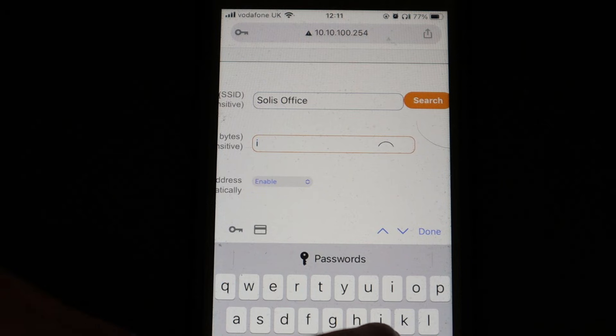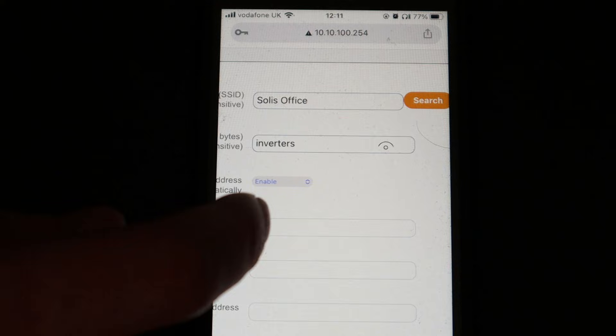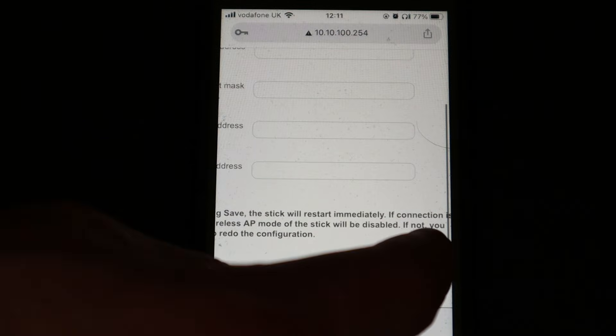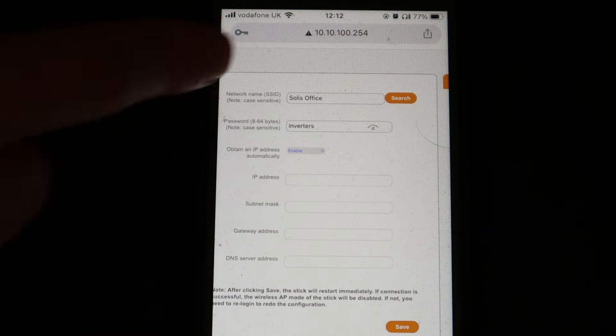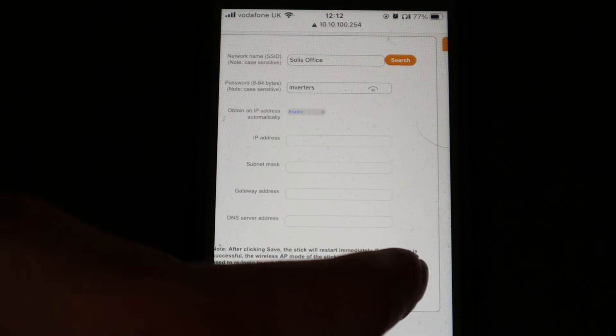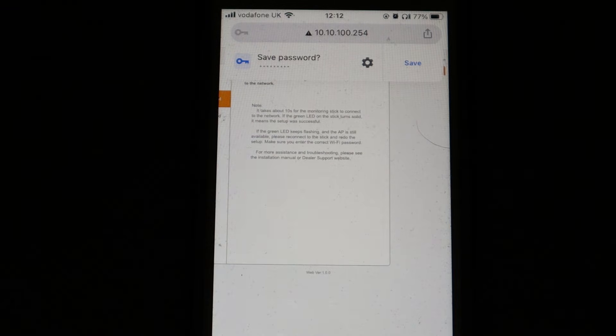Select the customer's network and press OK. Then in the next field, type in the password for that network. It's very important that you get this password right — any typos won't be revealed at this stage and you'd just have to try again. You can also choose to obtain an IP address automatically, which in most cases you'll want to leave enabled, or you can disable it and set a static IP. Then press Save and wait ten seconds for the data logger to connect to the internet, and thereafter to Solus Cloud.